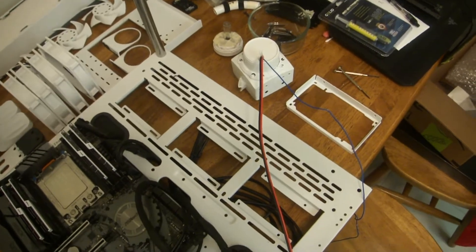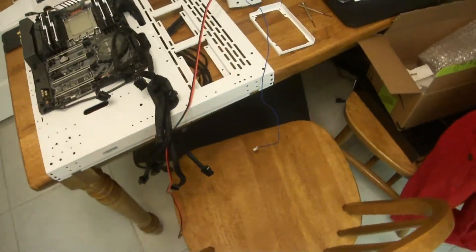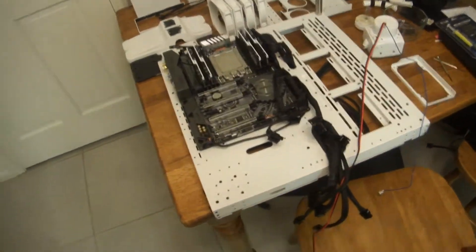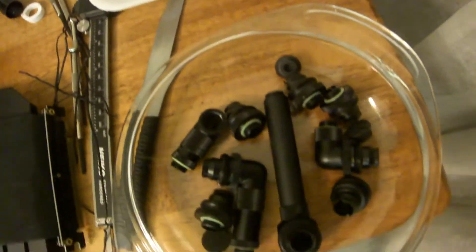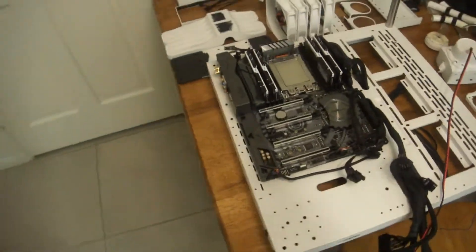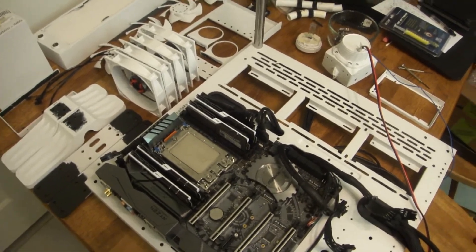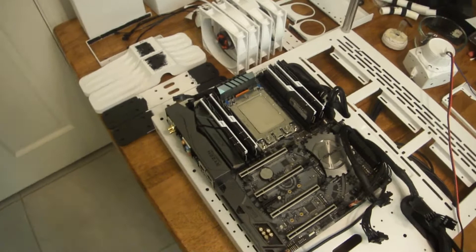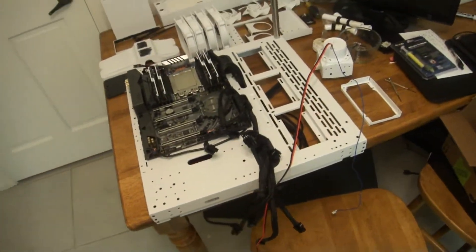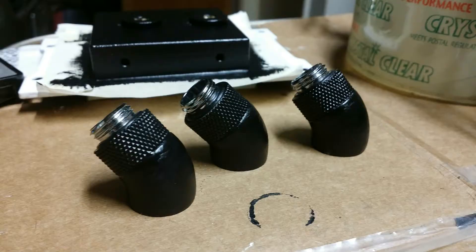I've got to set up the pump again. Out in the garage I have the black bearings drying. Mod My Mods up in New York — the website was showing they had black 45s in stock, but it turns out they only had silver or chrome and were fully out of stock, so it'd be a long time before they got new stock. I was like, just send me whatever and I'll paint them. Not surprisingly, painting black on chrome was significantly easier than painting white on black.